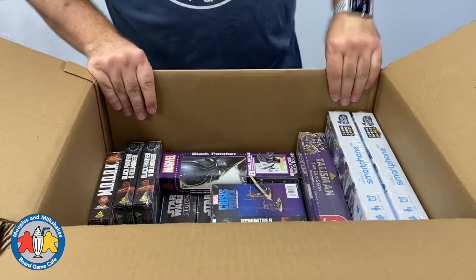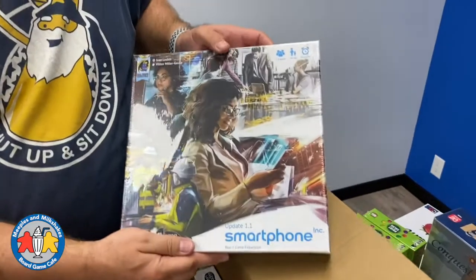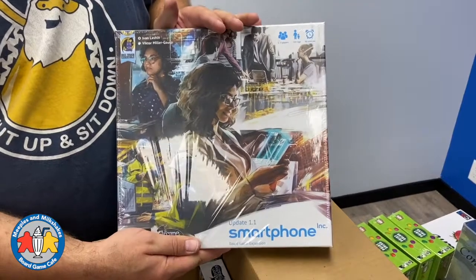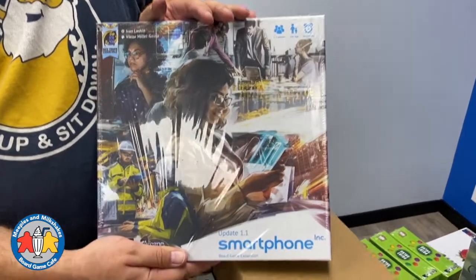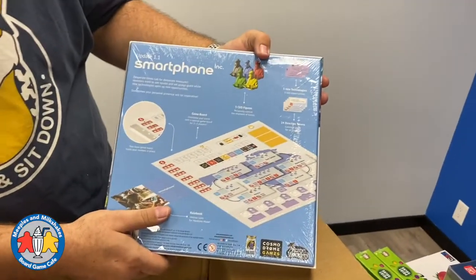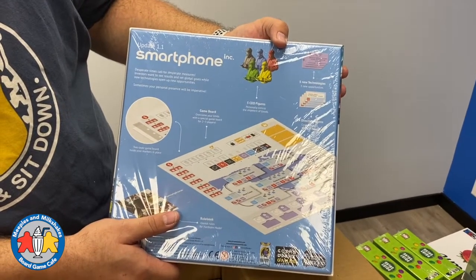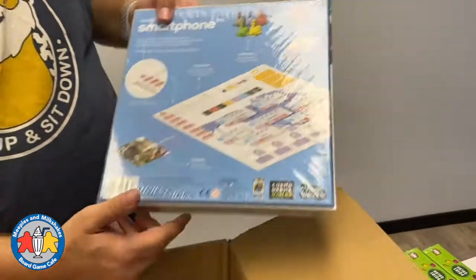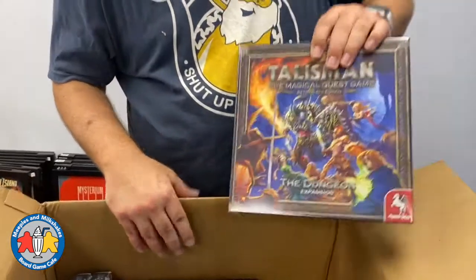We have two copies of the Update 1.1 expansion for Smartphone Inc. One of these is already spoken for by a customer, and the other one will be on meeples.ca. I don't remember too much about this expansion since I pre-ordered it months ago, but I really like the art in this game. I think we also have one copy of Smartphone Inc itself left on the website.